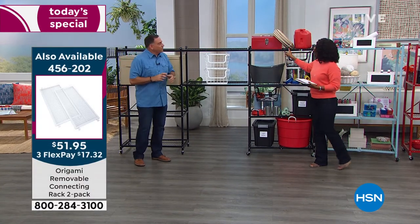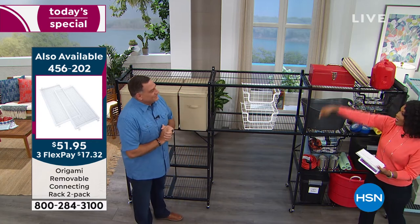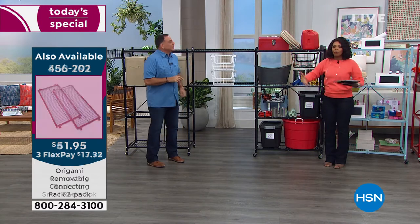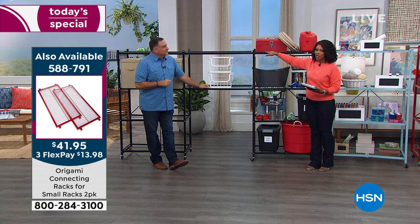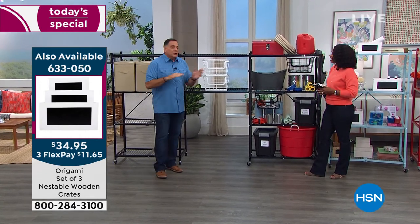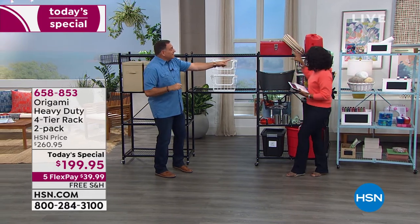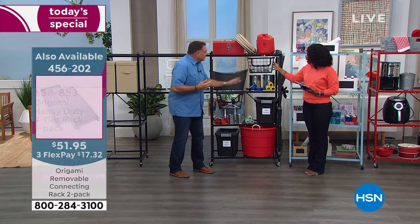With that nine-foot run you can store skis, kayaks, golf clubs, hockey sticks, fishing gear — all those big, expensive long items that are currently on the floor or leaning against a wall. They'd be up, out of the way, and protected. We also have hanging baskets available as an accessory — you can put small items in them and hang them on any shelf level, or fold the hanger down and stack them.